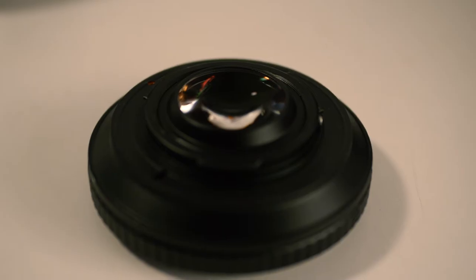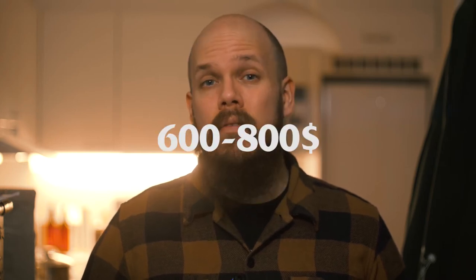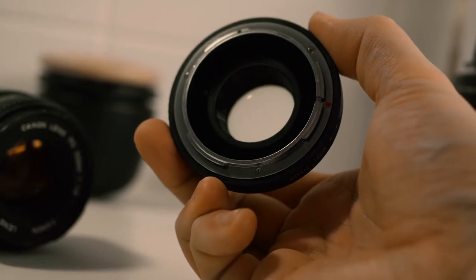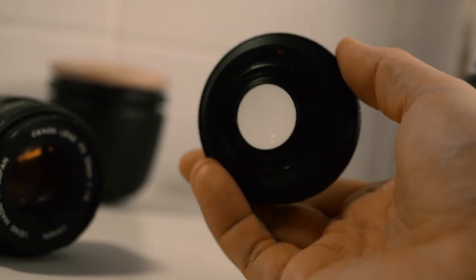This is a budget alternative to something like the Metabones Speedbooster. It costs under €100 compared to the Metabones, which costs around €600 to €800 depending on where you get it. The Speedbooster itself is very solid — its build quality is good and it's not plasticky, though you can't expect Metabones-level quality.